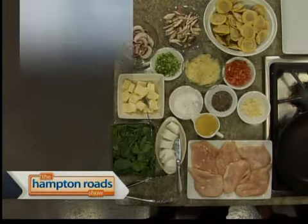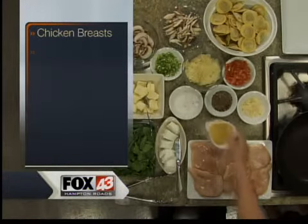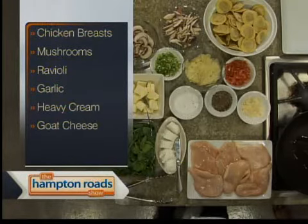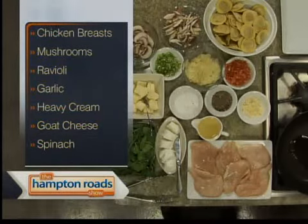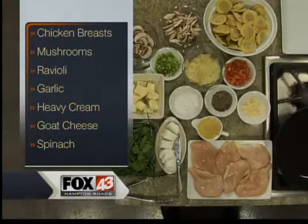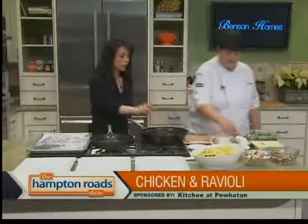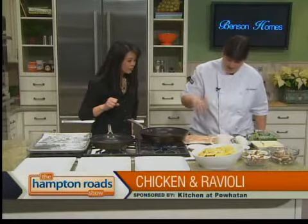We're actually going to sear the chicken and finish it in the oven first. We'll just get our pan nice and hot. Olive oil? Actually, this is just a canola oil. You've got to be careful when you use olive oil to sear because you can't get it very, very hot — it has a different smoke point than other oils. So we're going to season our chicken breast. We've got some nice boneless, skinless chicken breast here.